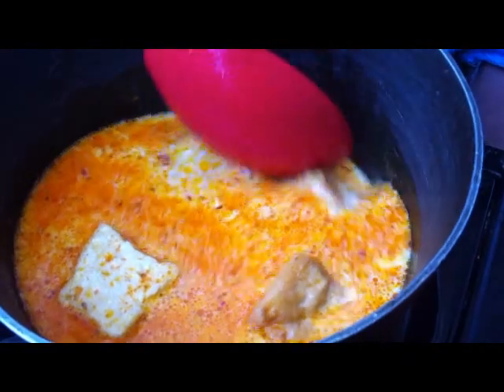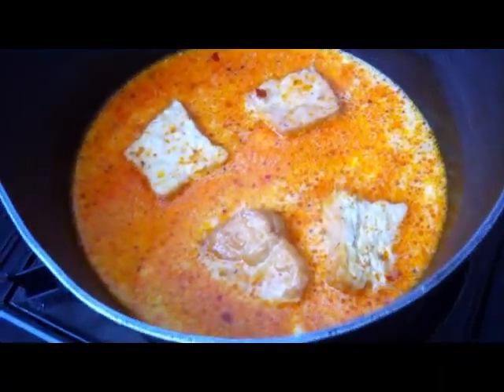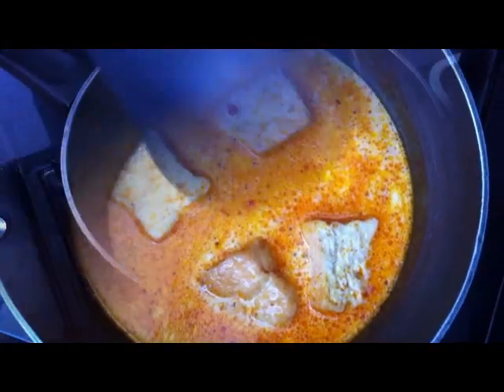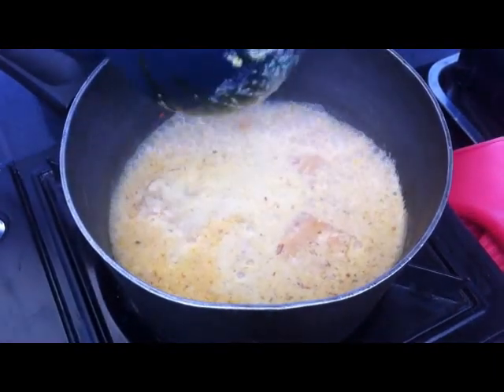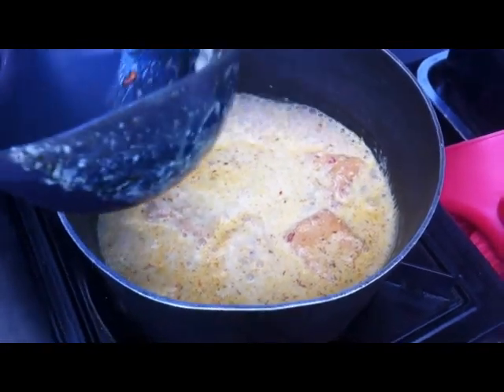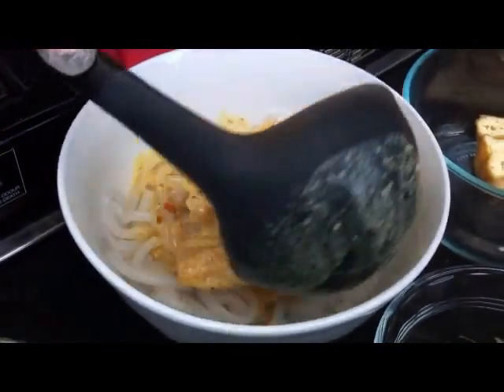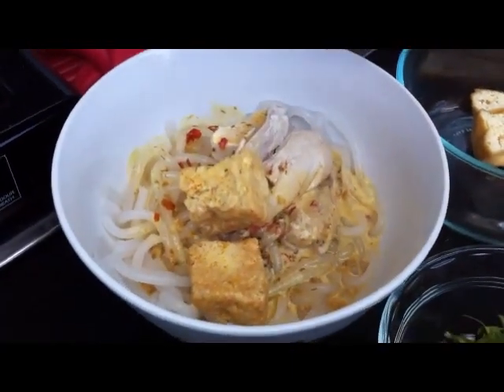All we want to do is just bring this to a boil and we're good to go. This will take a couple of minutes. Okay, the soup is boiling away so we're good to pour it. I'm just going to turn it off now and ladle the soup into the bowl of noodles with the chicken.